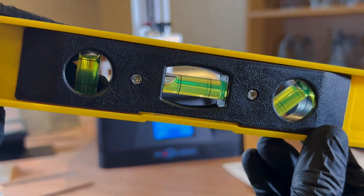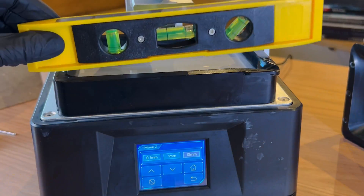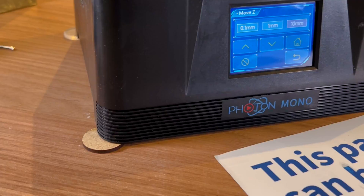When we talk about leveling, we do not mean that the printer itself has to be leveled with the ground using a bubble level. Although this does not affect the printing, we can level the printer with a bubble level to ensure that the resin we put in the vat isn't inclined — some printers even have adjustable feet to ensure this type of alignment.